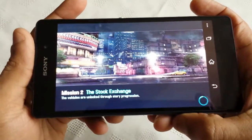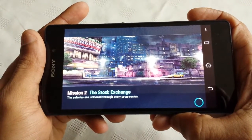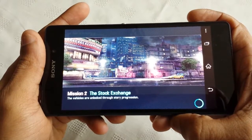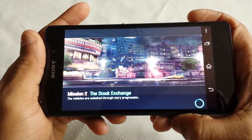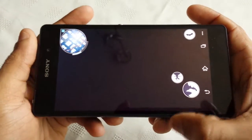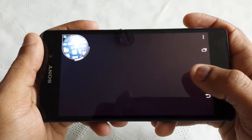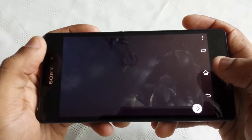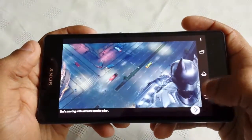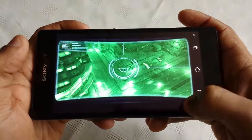Just wait for it to load up. Come on. Okay so I'm just going to skip all that.